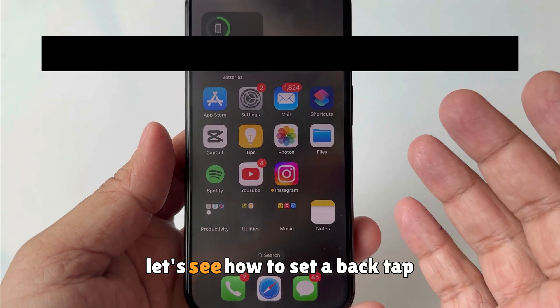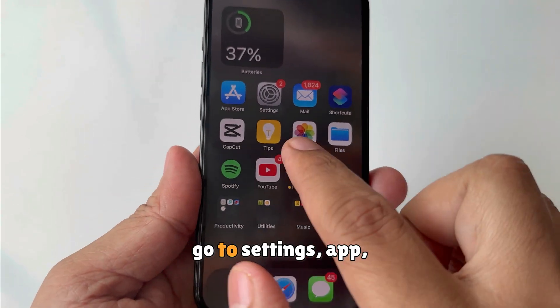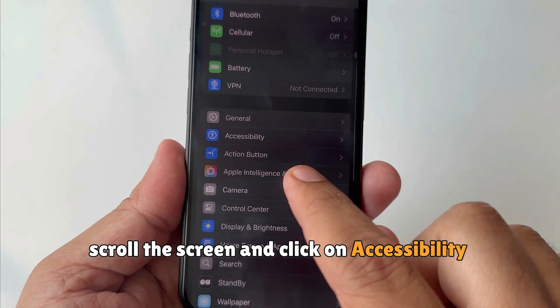Let's see how to set up back tap to take a screenshot. Go to the Settings app, scroll the screen, and click on Accessibility.